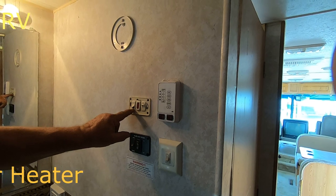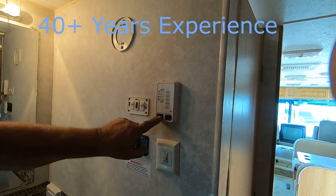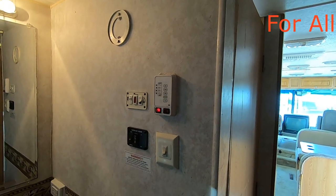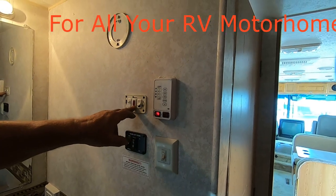The circle is off, the line is on. If you're going to put it on gas, you've got to turn this one on — this is an add-on — and that lights your water heater on gas.